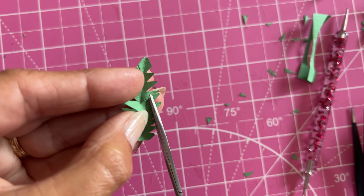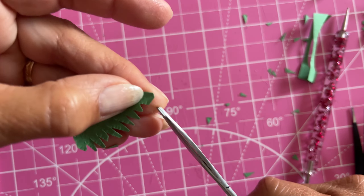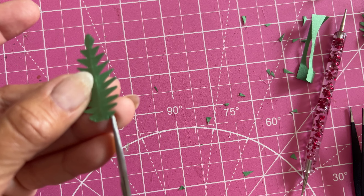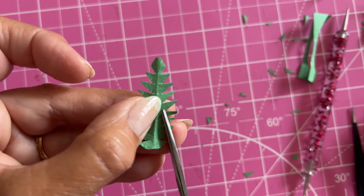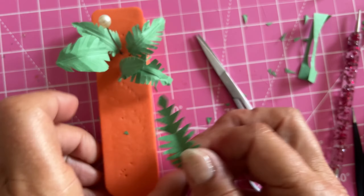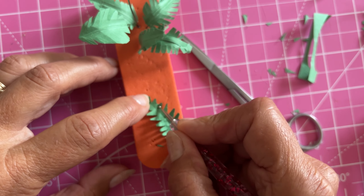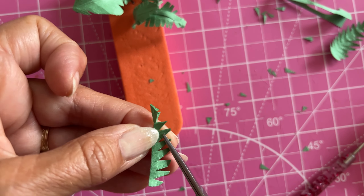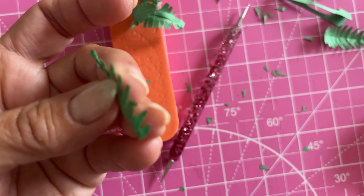I don't think you can really tell when you put them all together — maybe if you did them all that way or used a different type of paper it might be more effective. To do the other side, I just flipped it over and did it from the back. This one I thought I would try to get both sides at once by clipping it while it's folded in half — it was a little more challenging but it gets the job done.